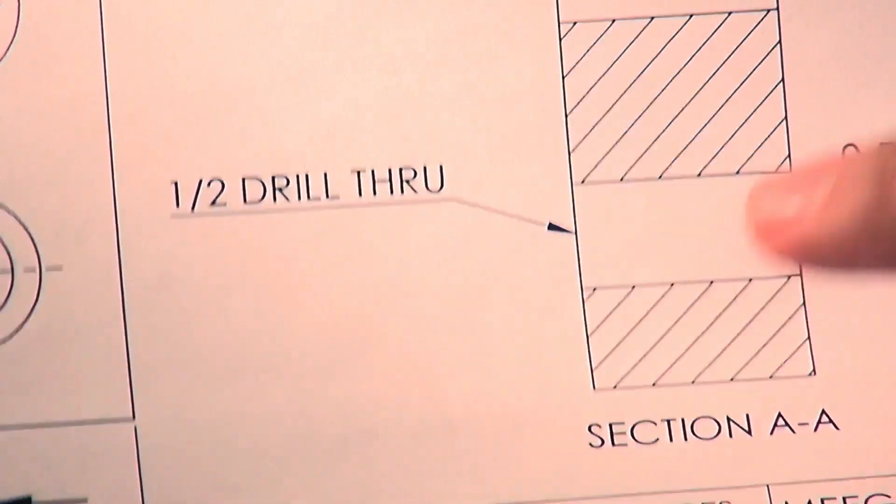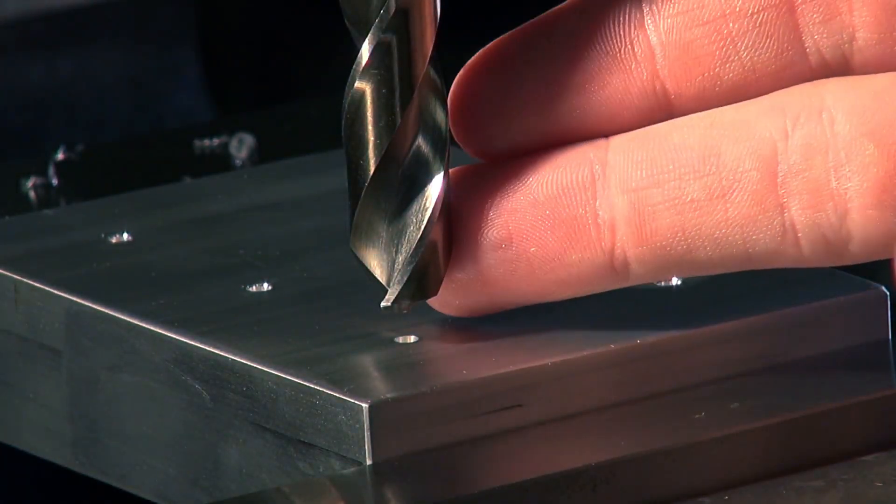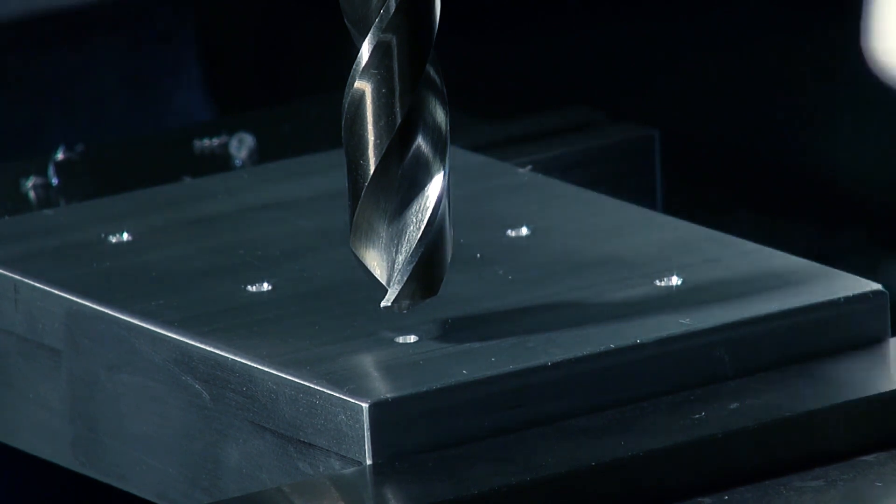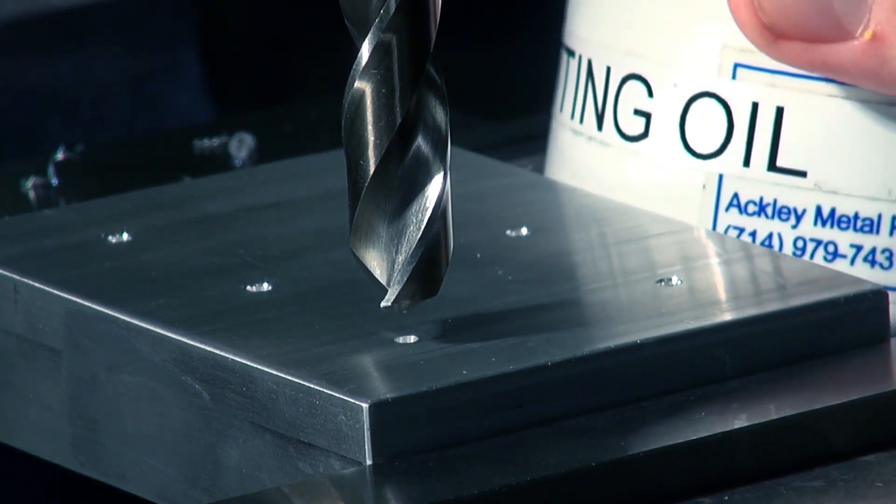Now we're going to be drilling our half-inch through hole and, as expected, we're going to be using our half-inch drill bit. We're going to be running the mill in low range at the specified RPM given by the machinist, and we're going to be using plenty of cutting oil for lubrication and cooling.